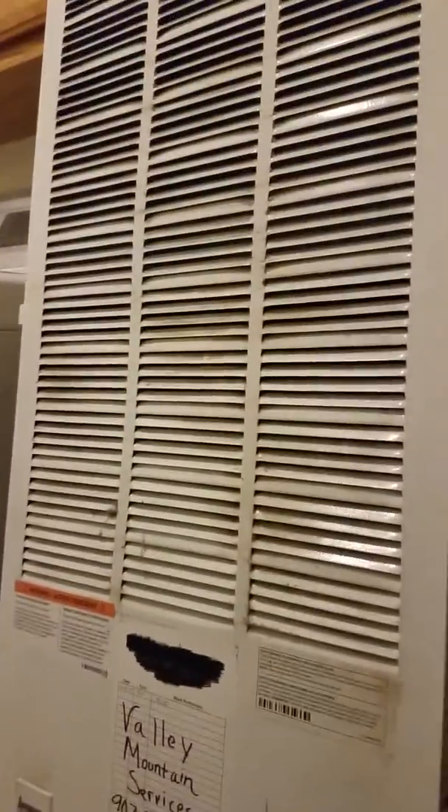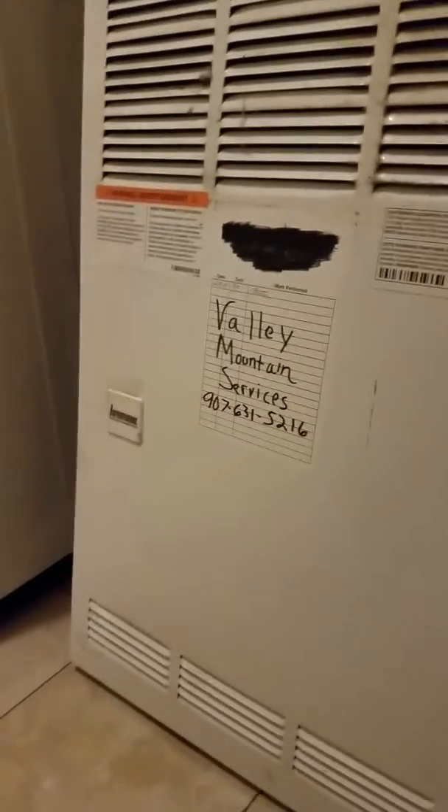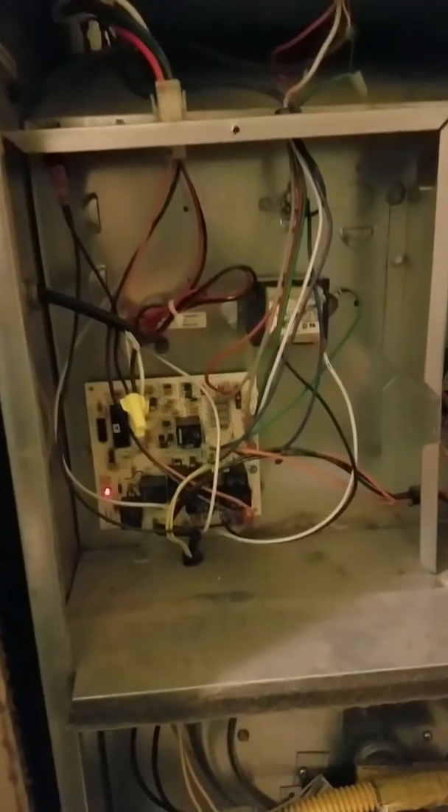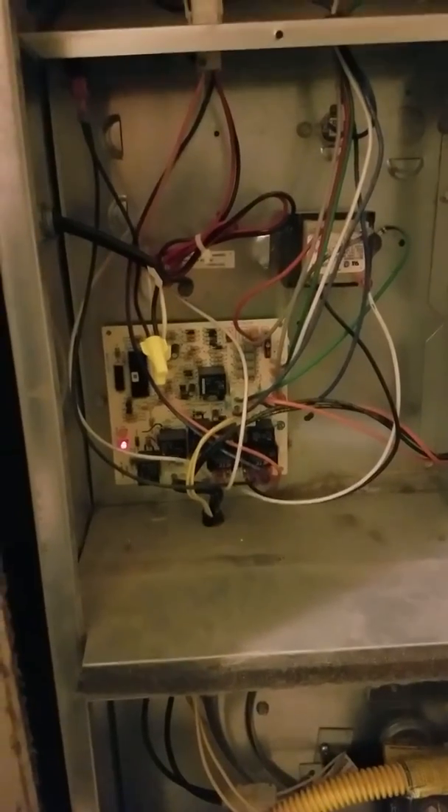So what you want to do first is take off the furnace grill, like I have done here. Then there are two screws, one here and one there — remove those, and you can remove your cover plate. And behold, you have your control board. Now inside the control board, I will show you where to locate the C-wire. I'm going to use my flashlight here for a little bit of extra lighting.